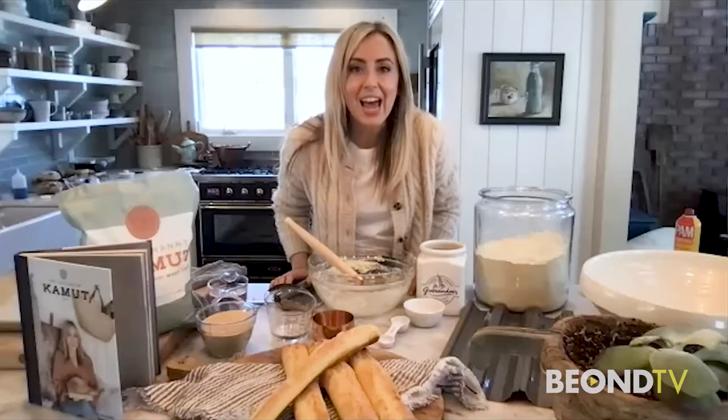Girl, carbs are the enemy. Not the way you make it. No, it's not the enemy. I hate everybody saying that. You can eat and enjoy bread, and that's what I'm trying to get through everybody's heads again.